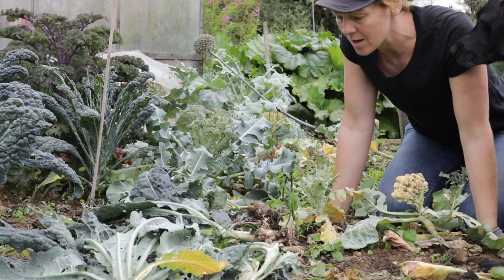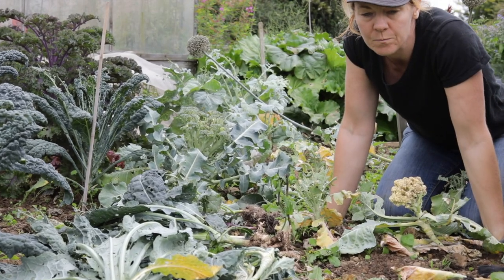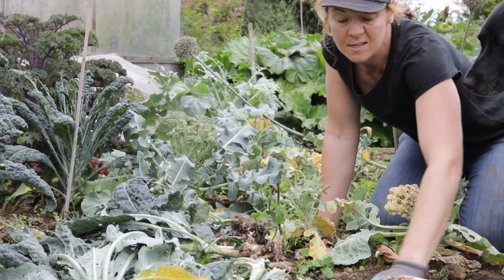Welcome to Jolly. We're not feeling so jolly at Jolly Allotment today because we've been away for about 10 days, and although we knew there'd be a lot of weeds to contend with, we were really excited to get back and see the growth.